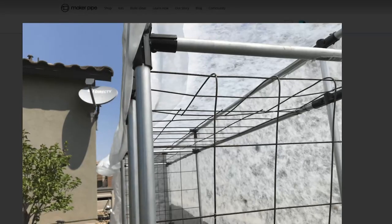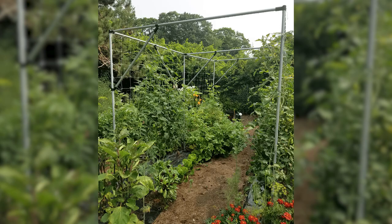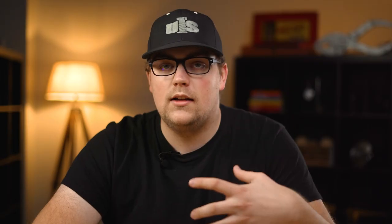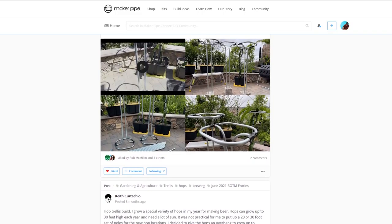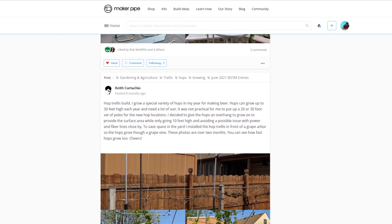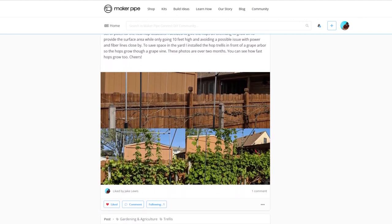We've also seen some larger trellises like this one from Donald. Conduit allows you to get really creative and maximize your garden efficiently. Cherry has a walkway between two garden beds and she made a trellis arch over top of the walkway. Joseph needed something similar in his garden. They both have a similar concept but they're built a little differently because the garden beds are different shapes and sizes. There are a lot of other creative trellis builds in the community, and I'll be sure to link the ones we talk about today along with the gardening section of the community so you can get more ideas.